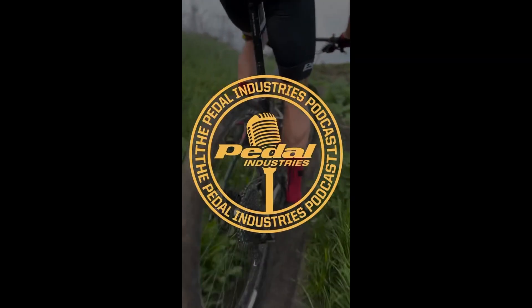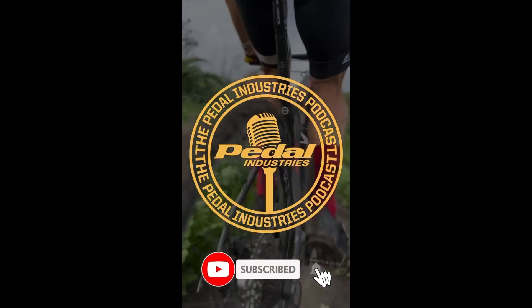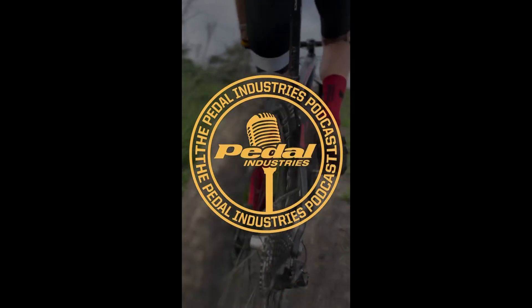Hey everybody, these podcasts and vlogs are new for Pedal Industries, so if you're enjoying them, please like and subscribe and share with your friends. Thanks so much. Keep challenging yourself. Peace.